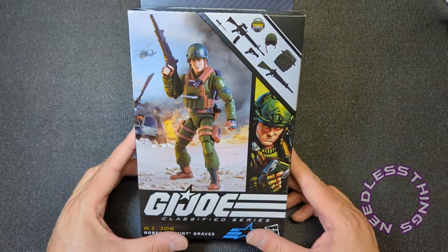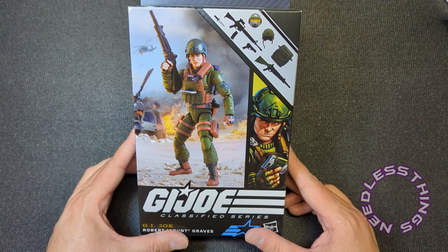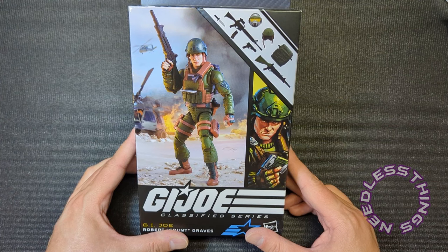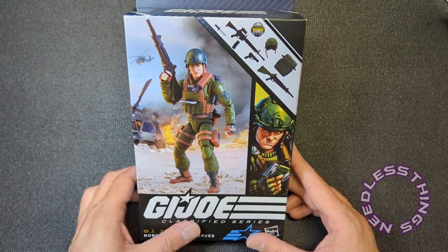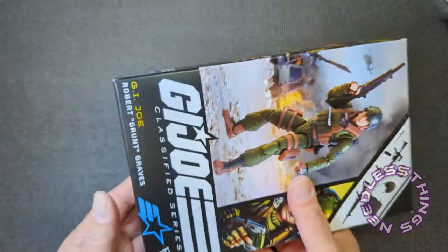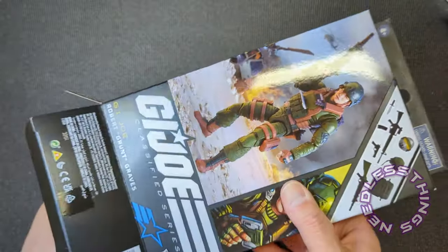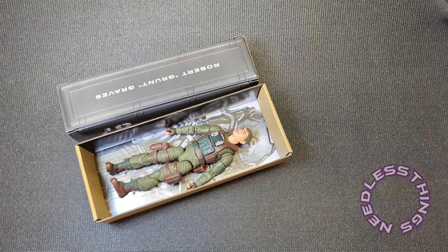Welcome, Phantomaniacs, to the newest unboxing here on the Needless Things YouTube channel. We've been on fire with GI Joe reviews lately. The last few have been much better than Firefly and Lowlight. Grunt is the final figure from that wave, so let's get into it because I need to find out if Lowlight and Firefly were just anomalies in this wave — which is always kind of hard to call classified waves, just because of the way they come out.